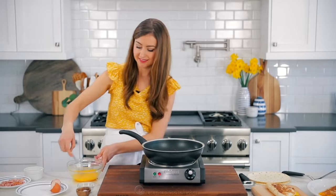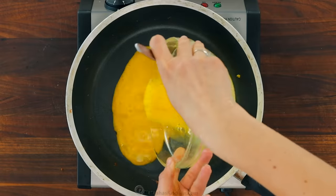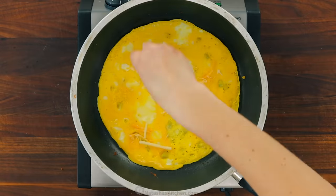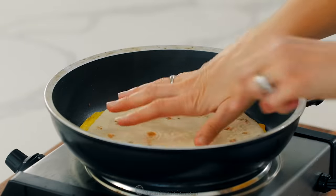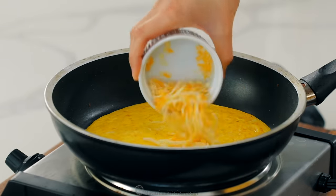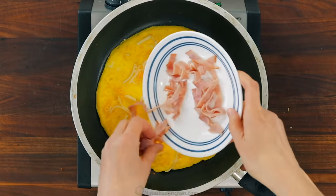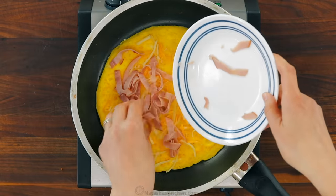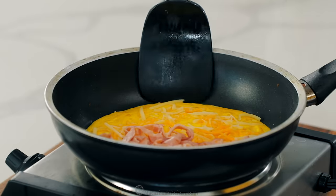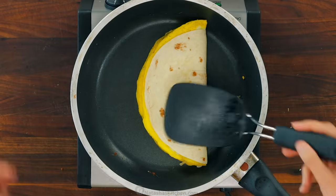Now I'm gonna show you our easiest version of the breakfast quesadillas because you don't even need to cook the meat ahead of time. Pour the egg mixture into your skillet over medium-low heat and let that cook gently. Sprinkle on a little bit of cheese, top with your tortilla and flip it over. Top with more cheese, then add some sliced deli ham. This is a great way to use up leftover cooked ham or you can just get some pre-cooked deli ham. You'll need about two ounces per quesadilla. Since the ham is already cooked, it saves you a step. Just fold that over and saute until golden brown on each side.